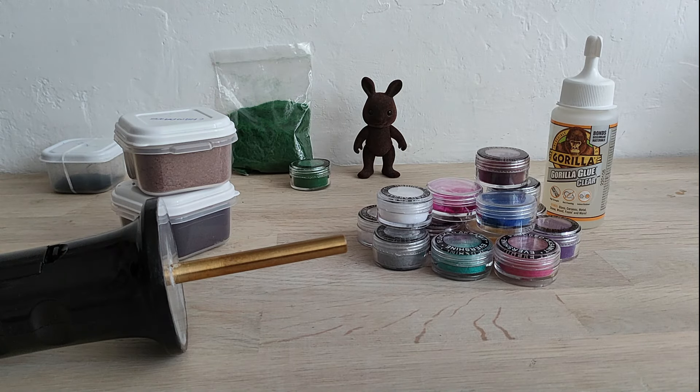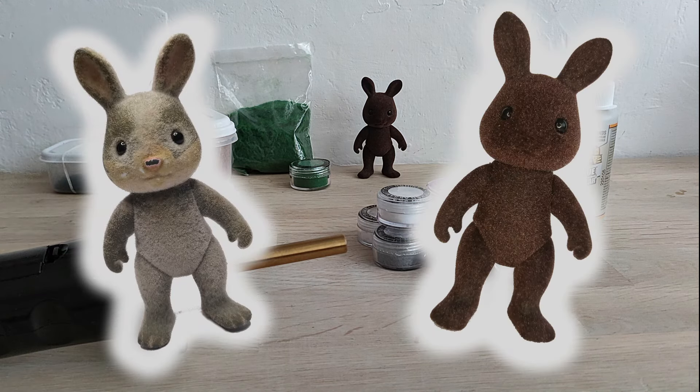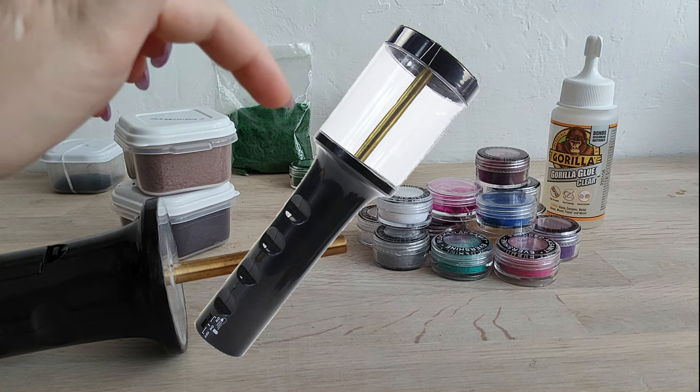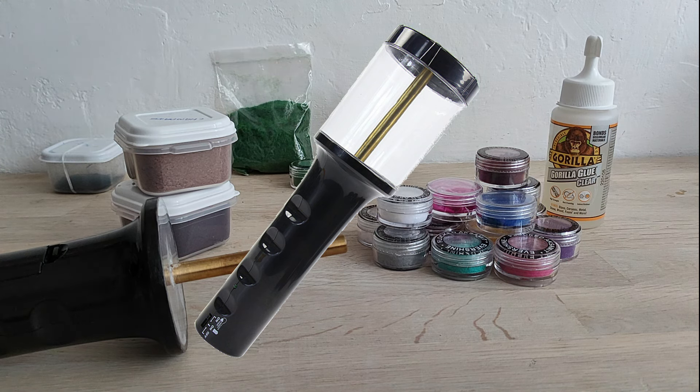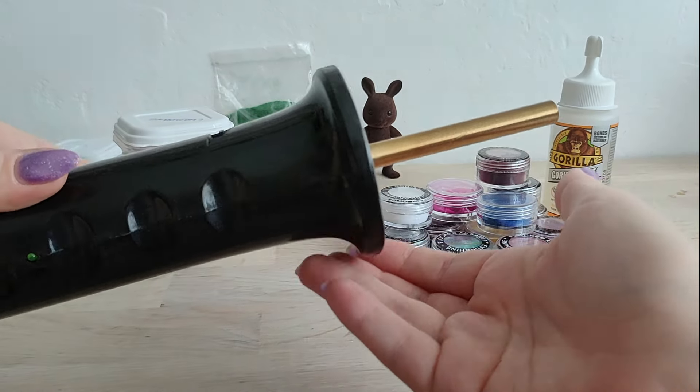Hello, today I'll show you how to fix fur on Sylvanian Family figurines. From this I made this. It's called flocking — it's the same method used in factories, which is with electrostatics, but of course with different equipment. I bought this one on AliExpress; this flocking machine is sold as a static grass applicator and is used for applying grass on dioramas.